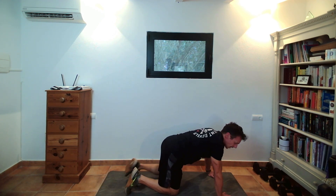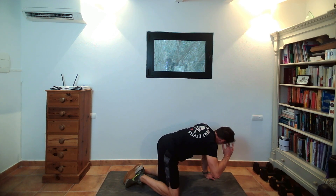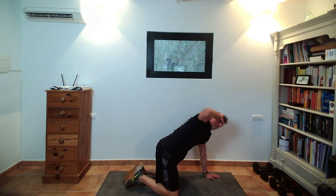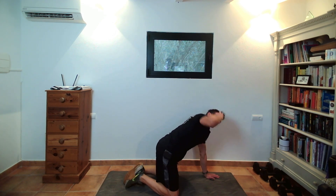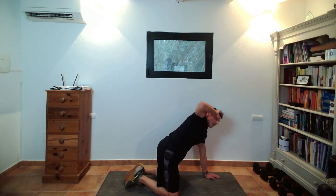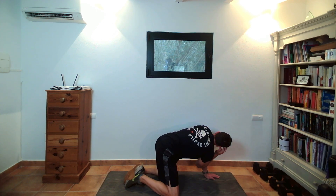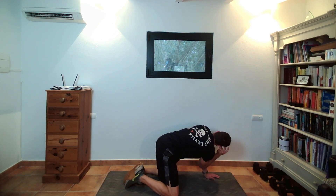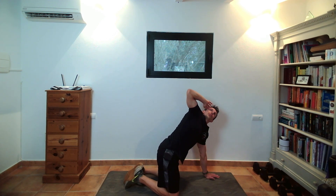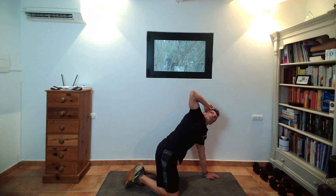Next one: we're going onto all-fours position — elbow saluting. Elbow to elbow, breathing in, then elbow to the sky. Don't force it — we're just opening out through the thoracic spine. Big breath out. Eyes follow the elbow, or the hand more or less. Breathing in to the elbow, breathing out to the sky. Breathing in through the nose, breathing out through the mouth.